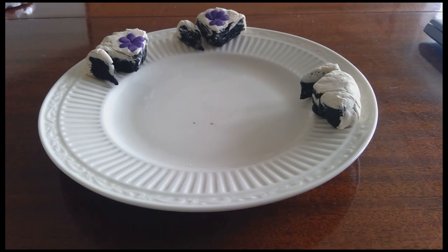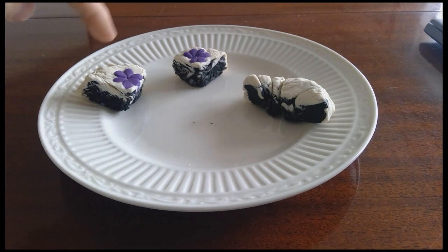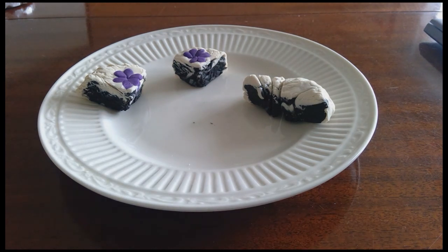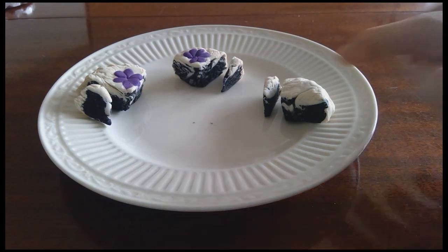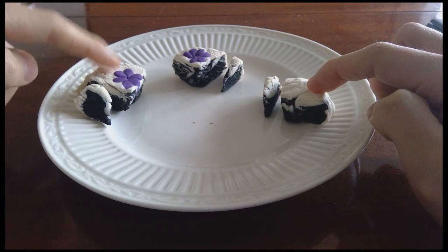Even if Player 1 thinks Player T's trimming is better than their own, I claim that overall Player 1 does not envy Player T. Let's take a look at how this all began: Player 1 cut the cake into three pieces. Remember that these trimmings came off of one of those pieces. Player 1 thought those three pieces were equal, so the fact that some cake was trimmed off means Player 1 thinks that piece is much less than the piece they themselves have.